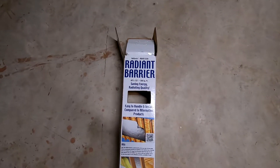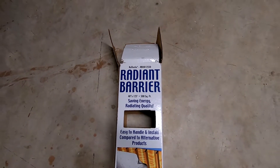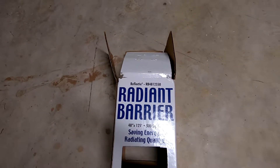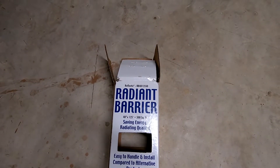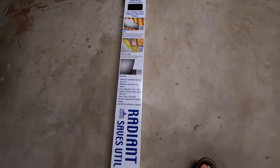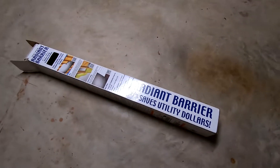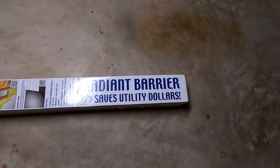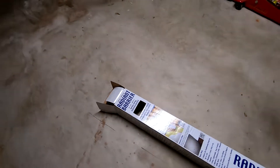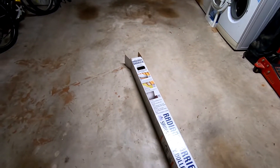Today I'm going to be doing a test of the radiant barrier that I just bought from Home Depot. This is made by Reflectix, number RB4812550. This is just the box — I already put that foil in my attic to see how it's going to protect my attic.